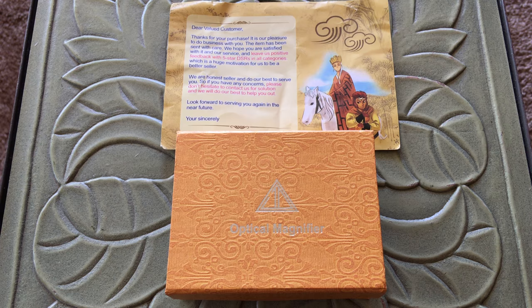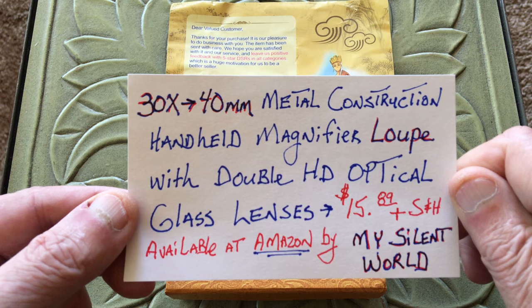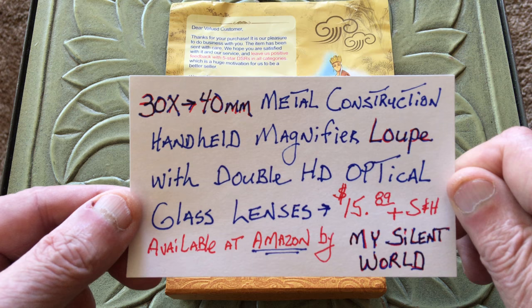Here's the information on this right here — take it for what it's worth. I hand wrote this off of Amazon, but basically this loupe has got a 30 power, a 30x lens, two of them in there, at 40mm on the objective lens. And you got some metal construction going on here.